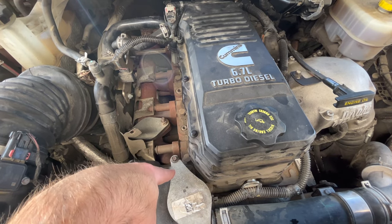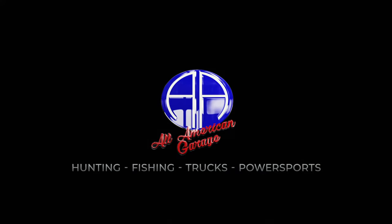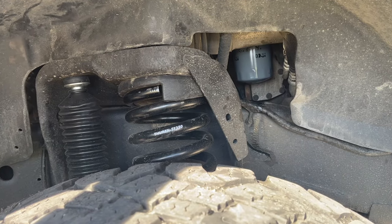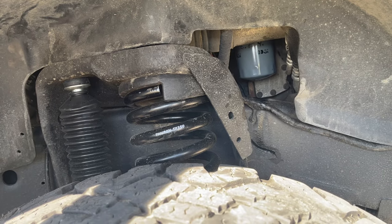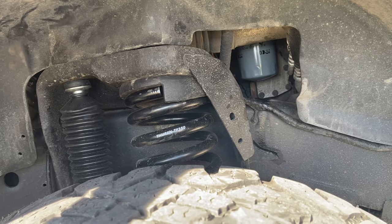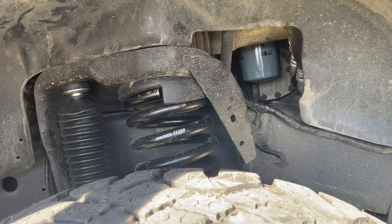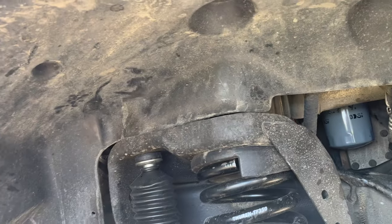You'll have to remove all of that in order to get to this right here. This truck's deleted though, so there's no EGR to deal with — my 2013 did not have one either. So here on the passenger side of the vehicle, we're going to proceed with the drain.